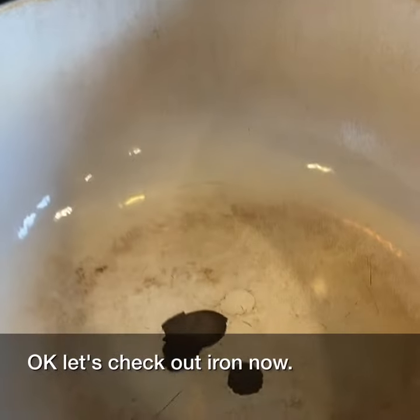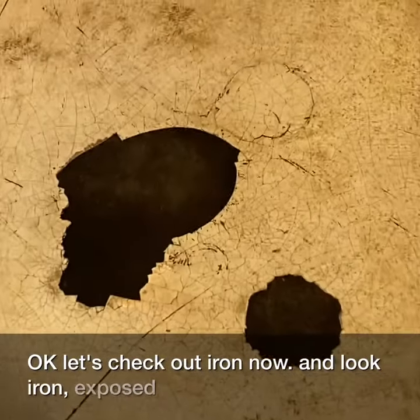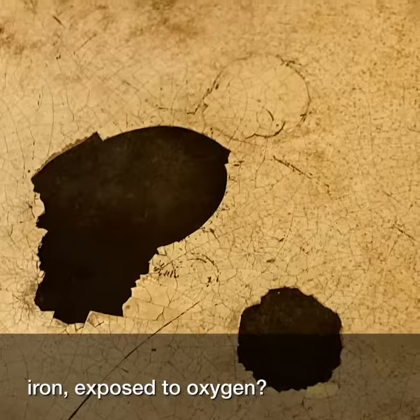Let's check out iron now. And look — iron exposed to oxygen. No fire.